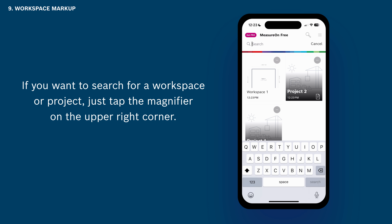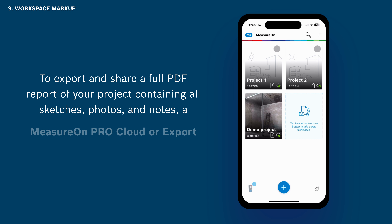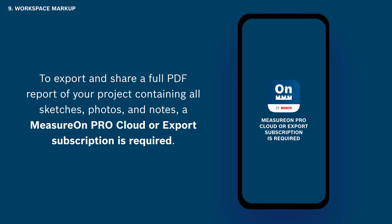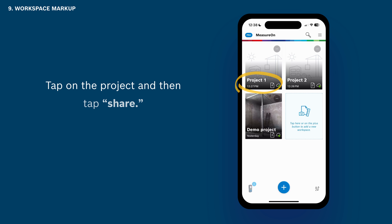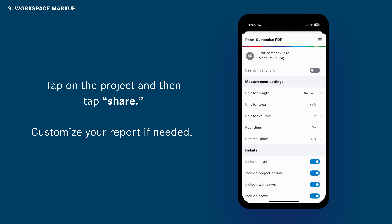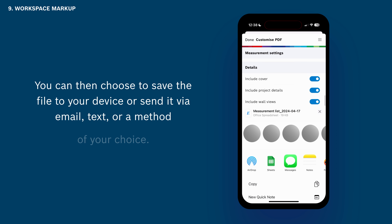If you want to search for a workspace or project, just tap the magnifier on the upper right corner. To export and share a full PDF report of your project containing all sketches, photos, and notes, a MeasureOn Pro subscription is required. Tap on the project and then tap Share. Customize your report if needed. You can then choose to save the file to your device or send it via email, text, or a method of your choice.